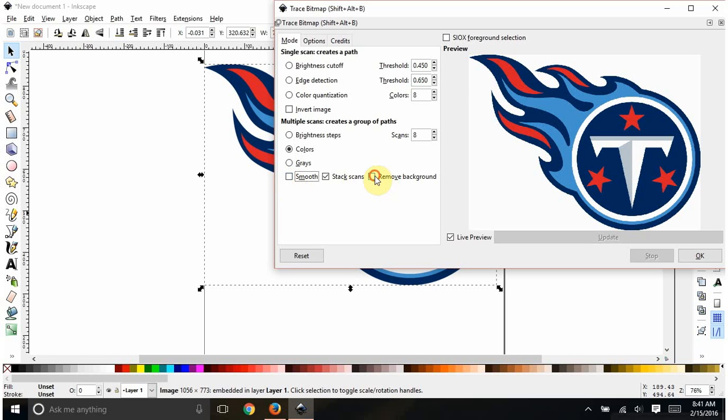Turn smooth off and remove the background — you don't want that solid white background. For the number of scans, some people count how many colors they have and just type it in. I usually adjust down until I see in the preview window that I'm losing things I need. At five scans it looks good; when I drop to four I lose the gray, so that's too few. I'll leave it at five.